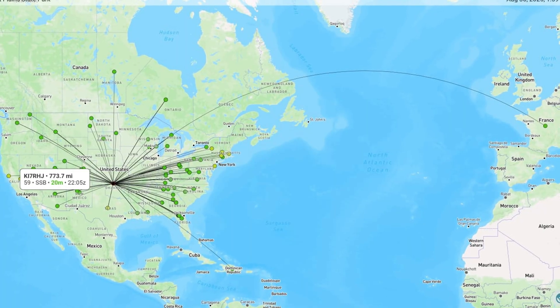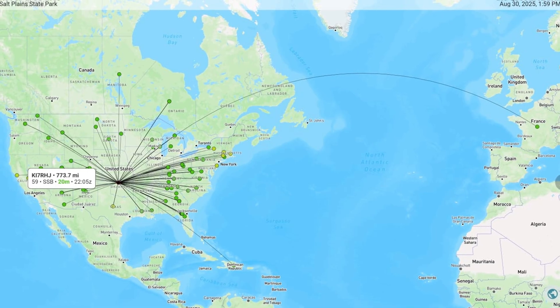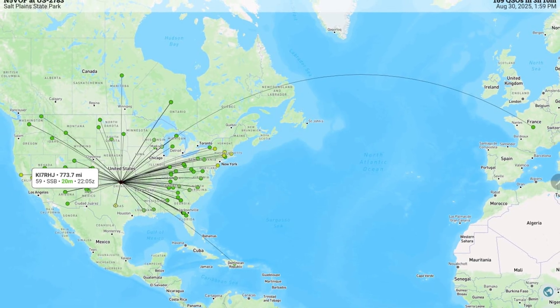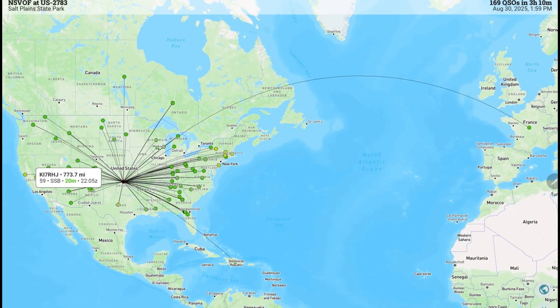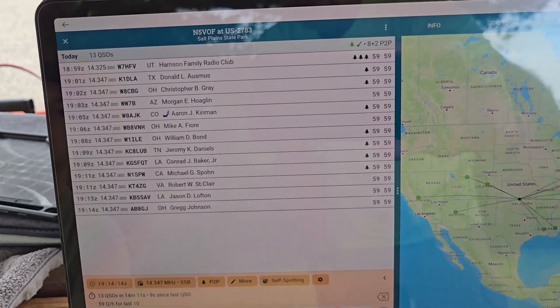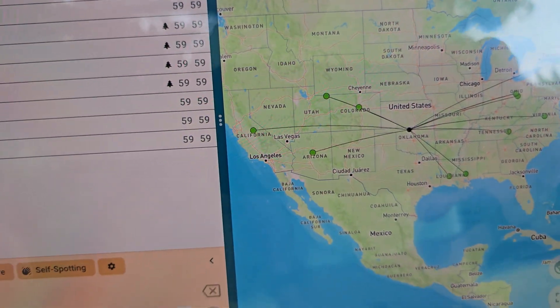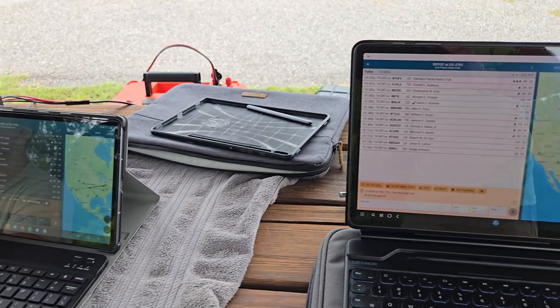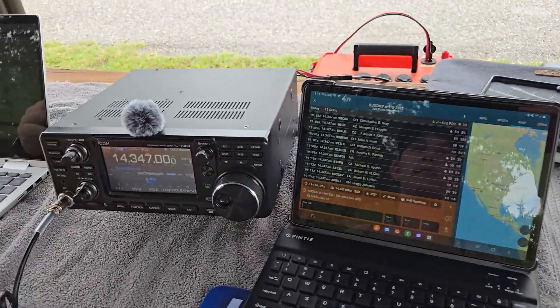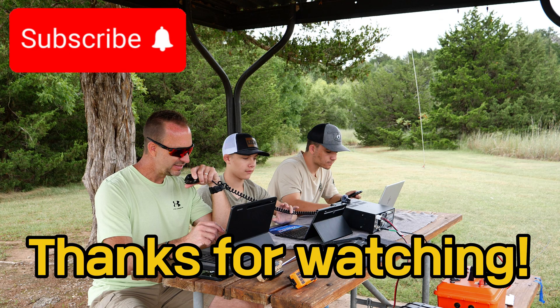We had a great activation at US 2783 Salt Plain State Park. The antenna we used worked really great. We made a total of 169 contacts on both 17 meters and 20 meters, including a French station. We stuck to 20 most of the day, operated for about three hours. Just a fun day being out in the park. Thank you so much for watching. Seventy-three and God bless.